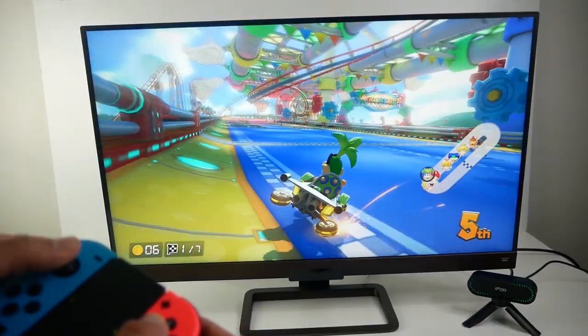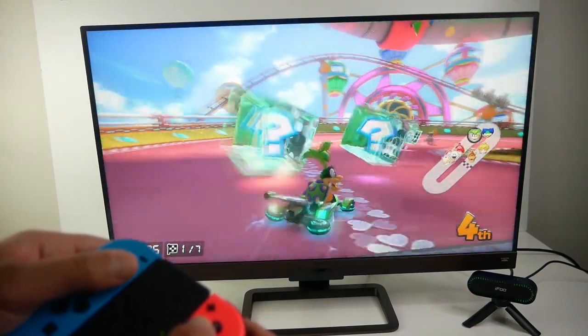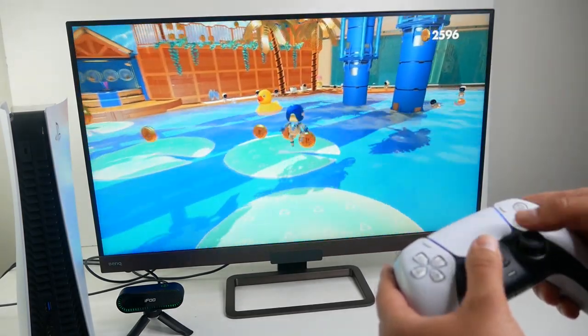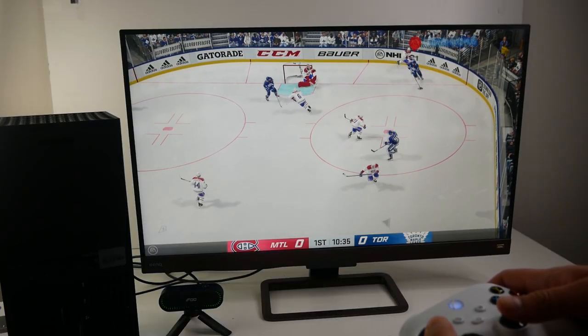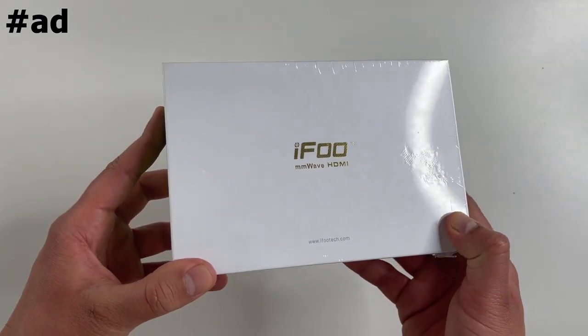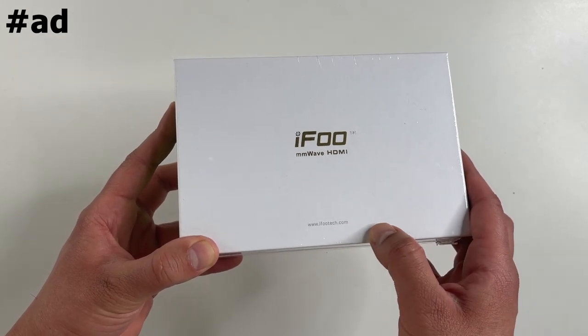What's up guys, today I have an interesting device to show you. It lets me wirelessly stream my Nintendo Switch onto my TV. I can also stream my PS5 and my Xbox Series X. This video is sponsored by Ifu Tech. They provided me with a range of products, the centerpiece of which is this Ifu H2 Pro streaming system.